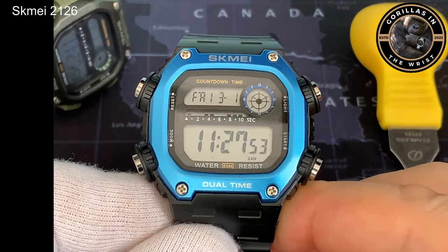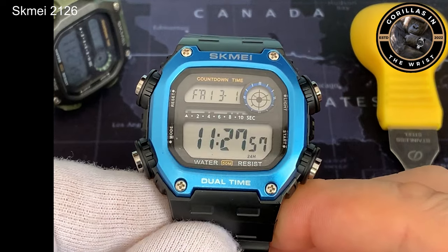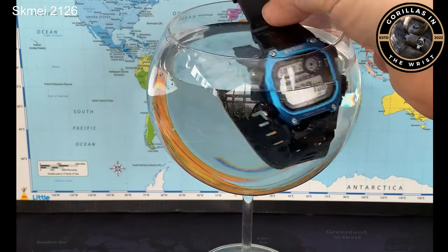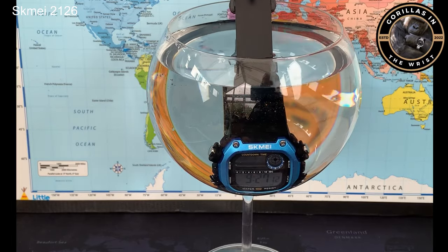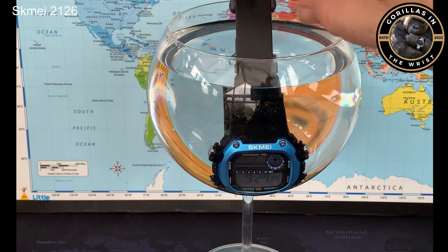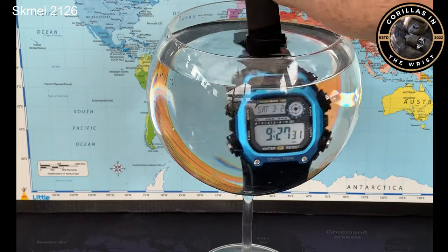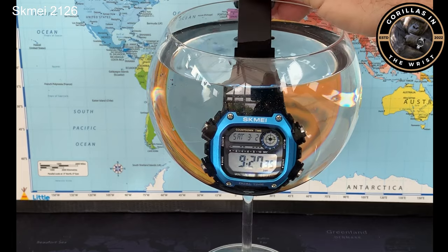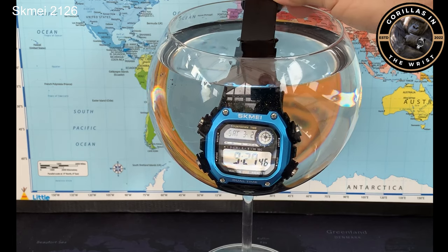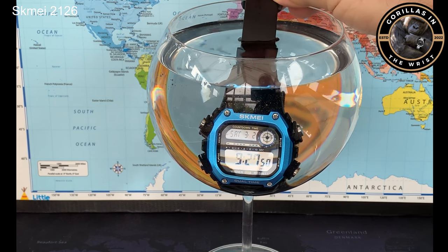But that's it for dislikes. It's hard to dislike a watch with this sort of price and specification — it's just a really decent watch. Here we go — this is my daily glass of vodka. No alarming bubbles — there are a couple, but no alarming ones. It seems to be telling the time. That seems like a pretty successful completion of a dunk test. Even better, because this one is being given away.